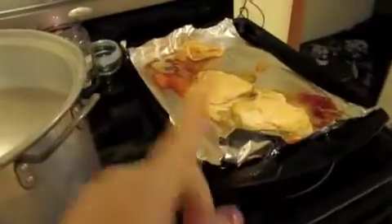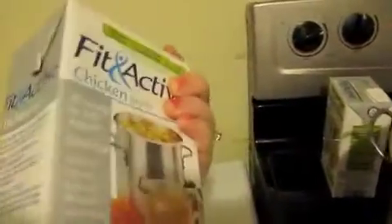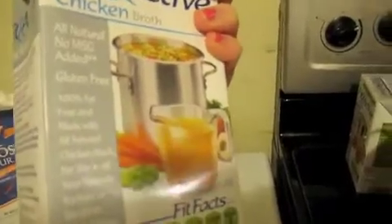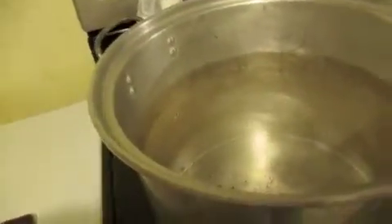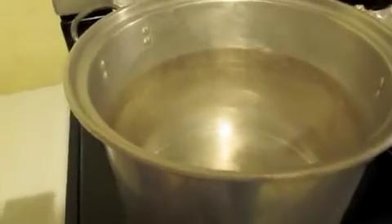My chicken is done. I'm going to let that cool a little bit and I have my pan here set on high. I'm going to go ahead and dump in two quarts of chicken broth — I just use low sodium, gluten free chicken broth. You need two quarts to make the amount I'm making here, and this makes about six bowls. Bring that to a boil.